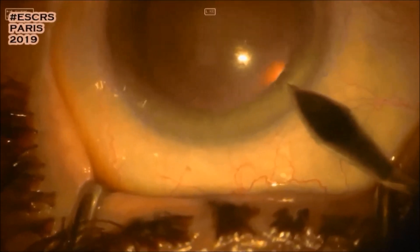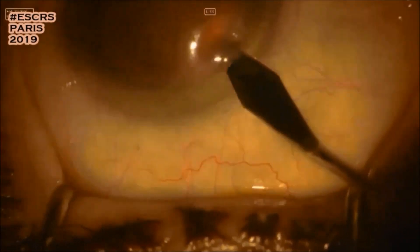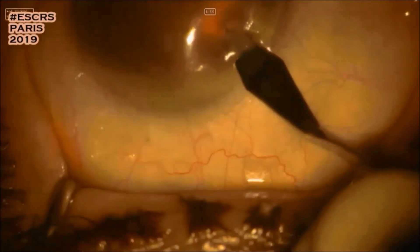In this video, I'll show you one of my training cataract cases. Here's the main incision with a keratome advancing in the stroma. I fill the anterior chamber with visco — you can see the cohesive viscoelastic coming out.